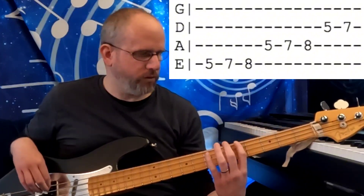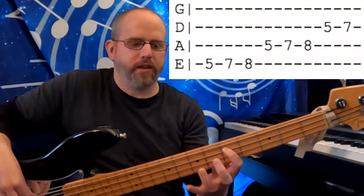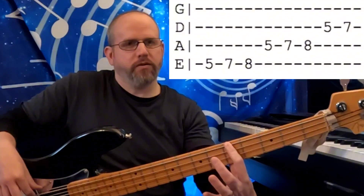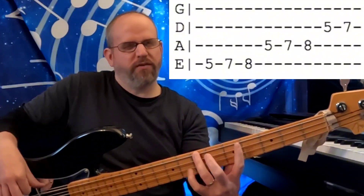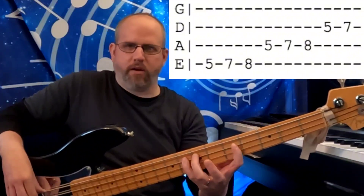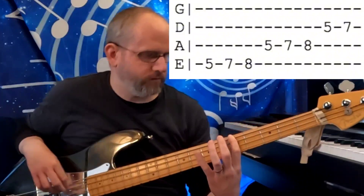Just like with all scales, I want you to notice the fingers that are being used in the proper locations. All of the 1st fret notes are 1st finger, 3rd fret notes are ring finger, 4th fret notes are pinky. You're not going to want to deviate from that at all. You've got to get that pinky working.